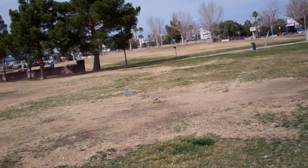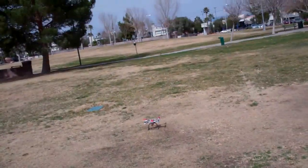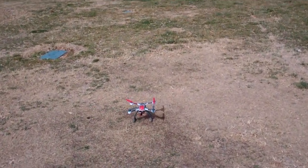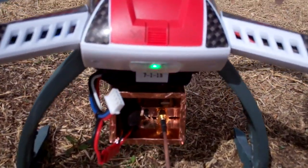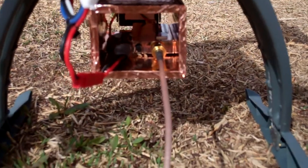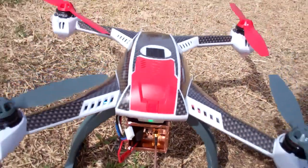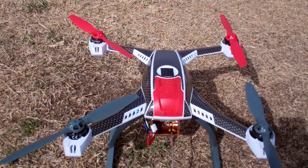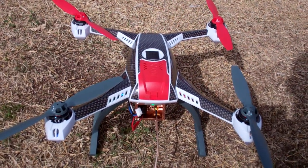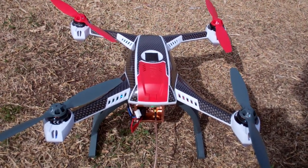I haven't had the GPS cut out one time. It hasn't cut out once, so I think I definitely got this issue fixed. As you can see, I still have my GPS green light and my FPV gear is still powered on. I think I might have it resolved. Thanks for watching, guys. Hopefully some other people with the 350QX who are having issues can do something similar. Take care, have a good one.